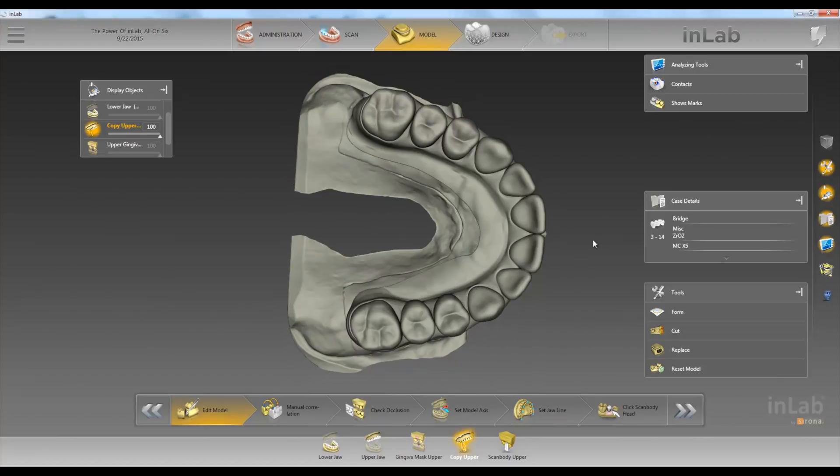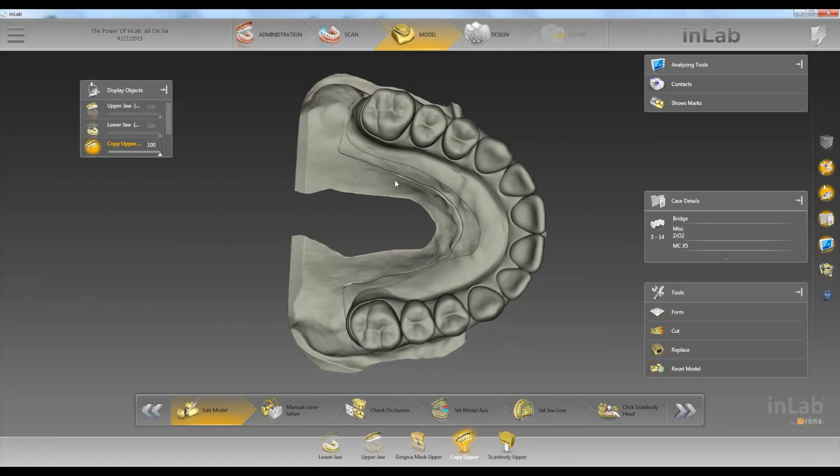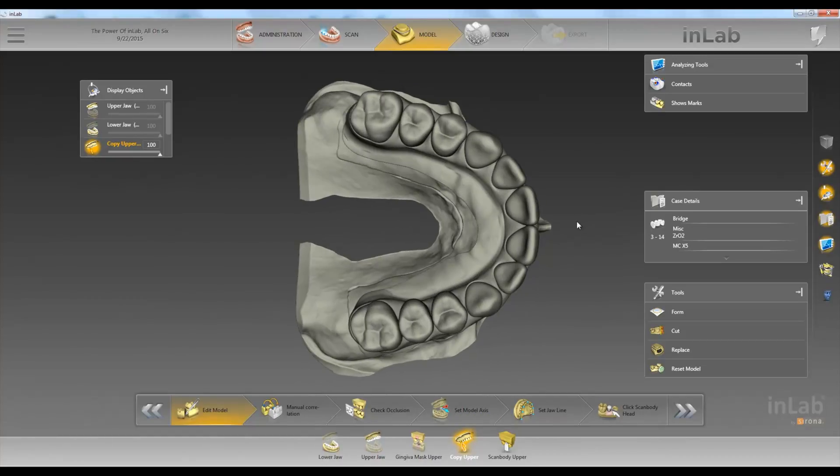Our copy upper — what we did is we took our provisional and put it on our upper jaw. So here we have our upper jaw, and our copy upper is on the same model as our upper jaw. Pretty much the restoration we're going to get is an exact duplicate of this — whatever is in your copy upper minus your upper jaw will be your restoration.